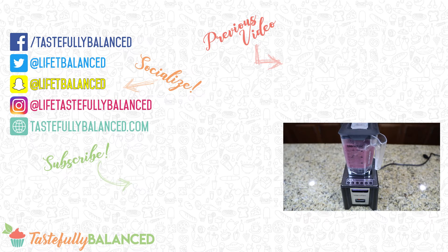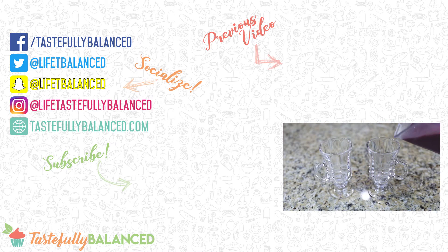So if you guys love smoothies, especially during the hot summer days, please comment, like, share, and subscribe. And as always, live life tastefully balanced.